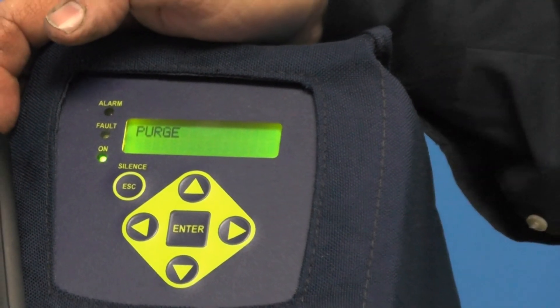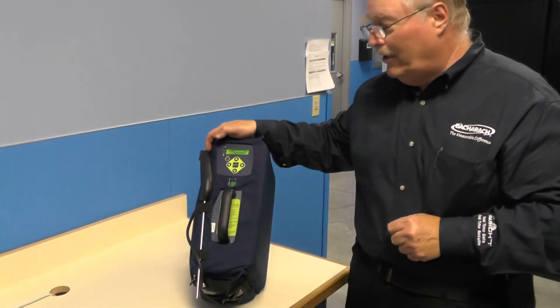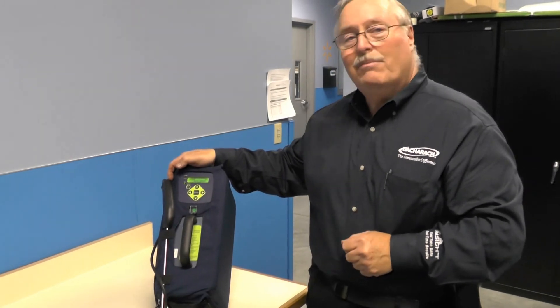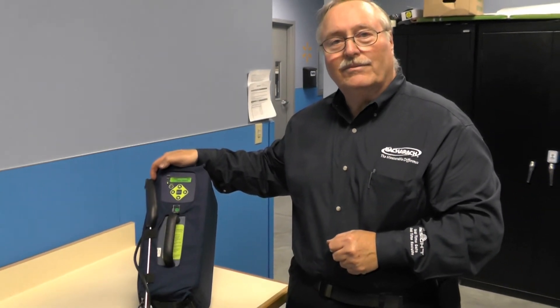So if you get the unit and you don't think it's right, or you just want to validate and make sure it's set correctly for leak detection, go into that menu and check those settings. Thank you.